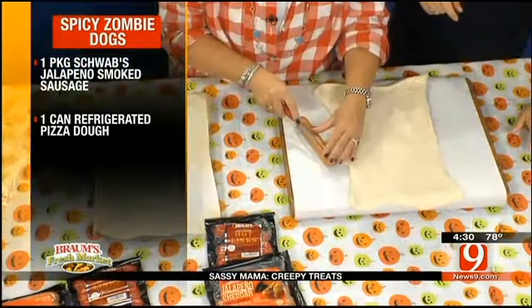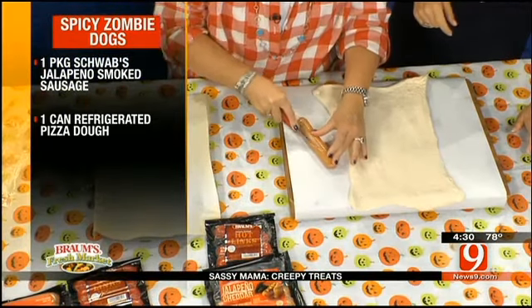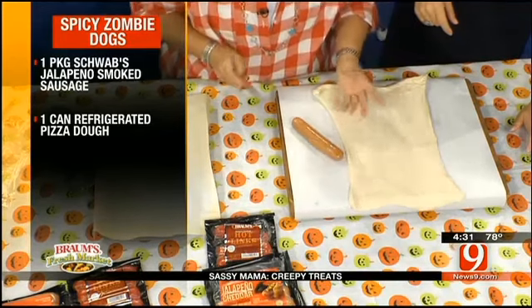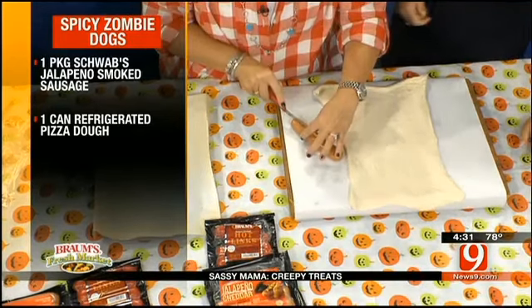Get in here tight so you can see — we're gonna cut just like that, at an angle. Two little angles. That's its arms. And then right down the middle.